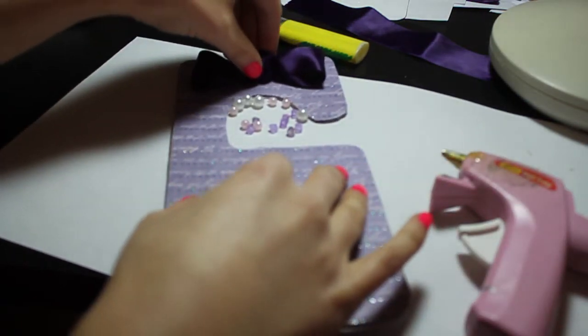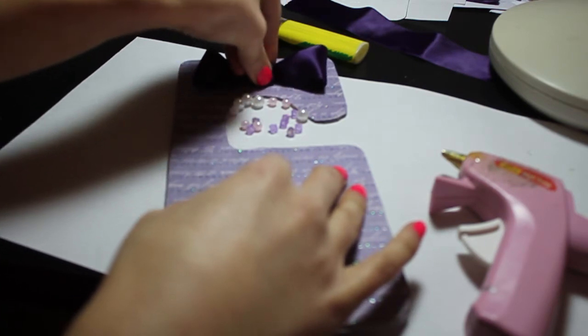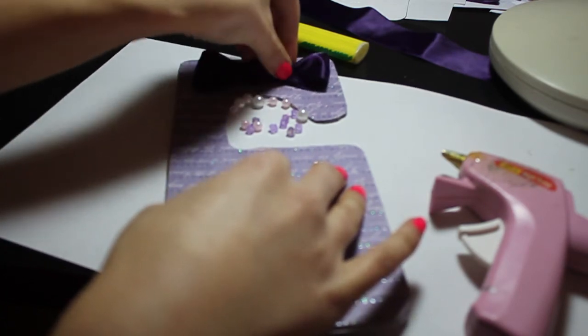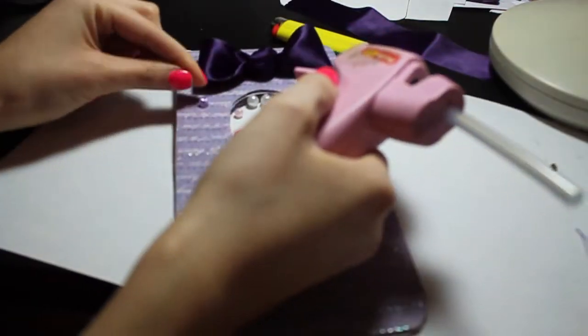Once you're all done, all that's left to do is decorate your stencil — and this is like the funnest part of the video. Feel free to decorate your stencil according to the decor in your room because it looks super duper cute.